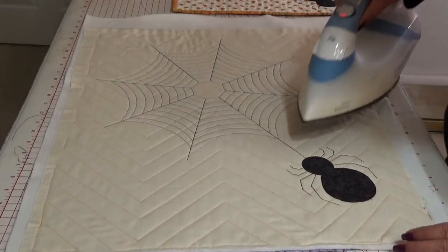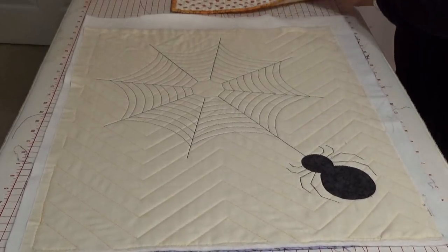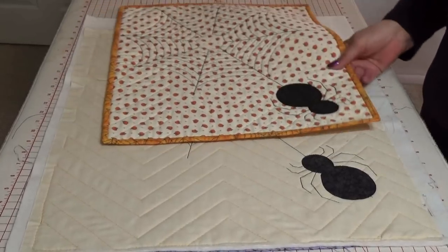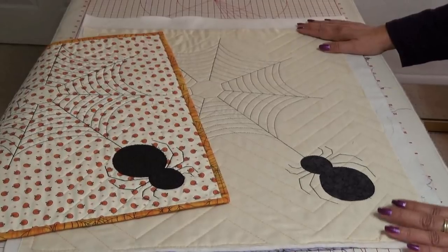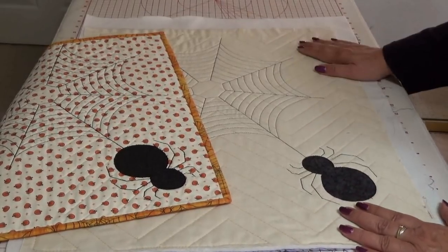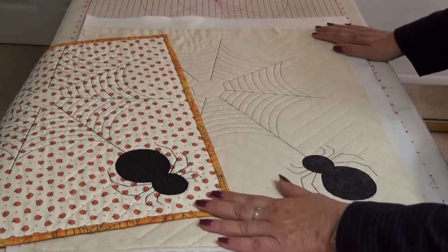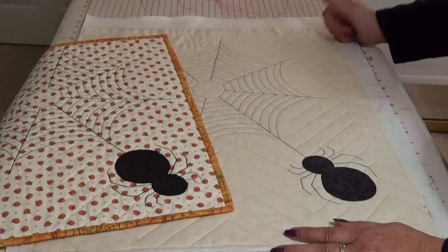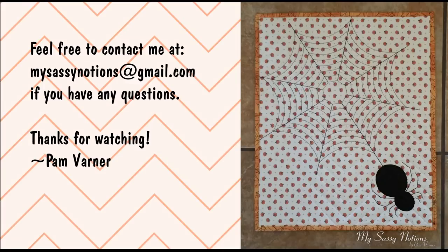So there we go — our spider web and our spider. Here's the first one I did and the only difference is this spider is climbing down and that spider is climbing up. I hope you enjoy doing this. I really like Halloween projects. It doesn't take very long to do and you could make a placemat for a kid or for yourself. I really look forward to seeing pictures of how you've made your spider webs and spiders. Feel free to contact me if you have any questions. Again, this is Pam Barner. Thank you so much for watching. Bye bye.